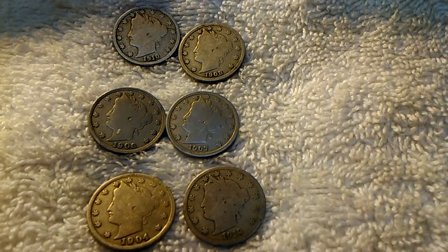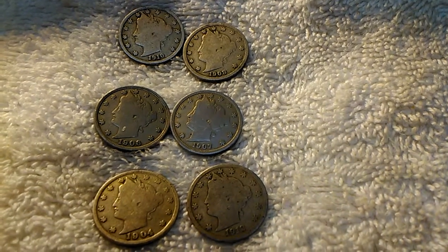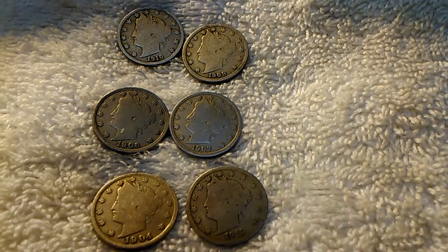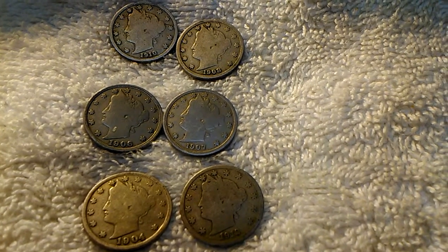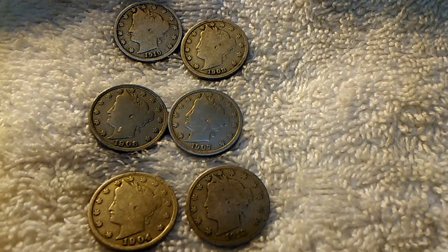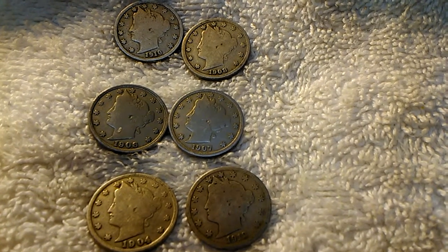I bought some other coins too, but those will never see the light of day. Those are the nice coins, the rare ones — never let nobody know you have them coins.